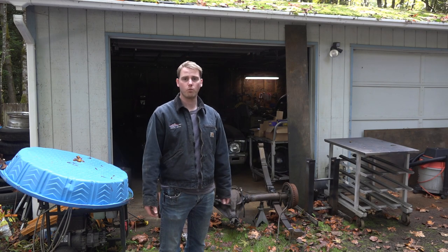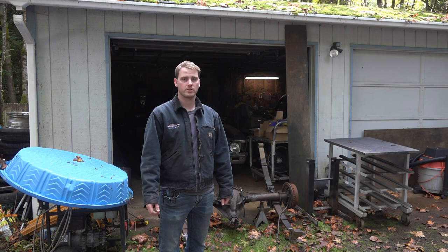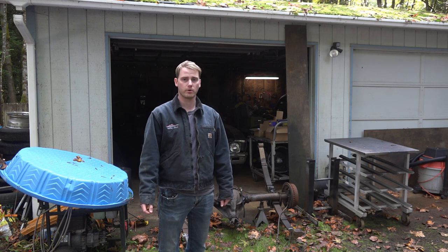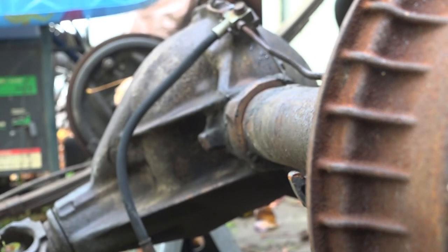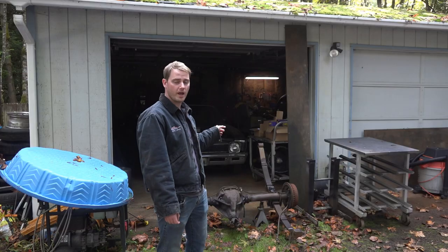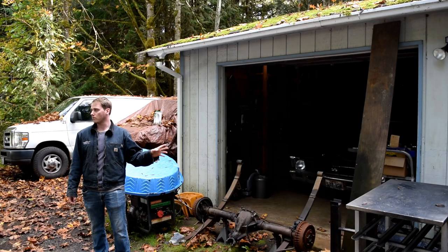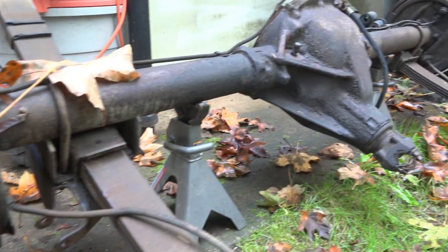So here we are, once again, one week away from the last Test and Tune of the year, and we've been really anxious to get the Nova back out with a new set of lower gears to see what it can really do on the track. So I picked up a new rear axle for it — it actually has the same gears in it that the Nova already has, so I picked up a gear set for it.